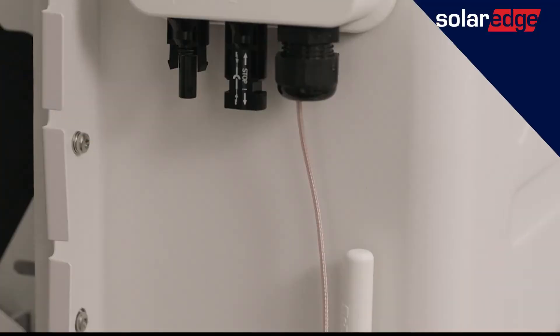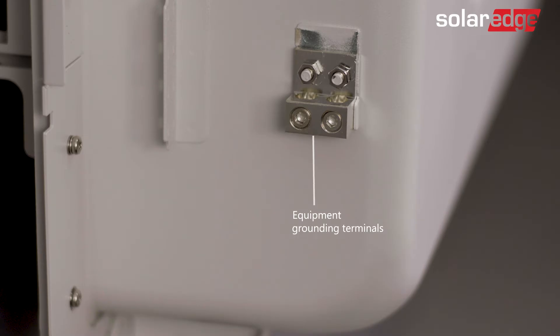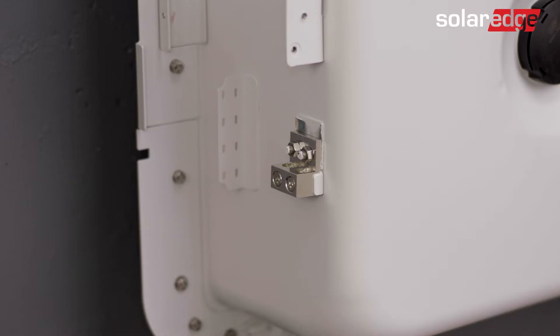Now let's review the battery wiring area. The battery DC MC4 connections, a factory installed antenna, equipment grounding terminals — one for the battery and the other to daisy-chain to the next battery if needed. For added convenience, we've also provided a dedicated location for cable management.